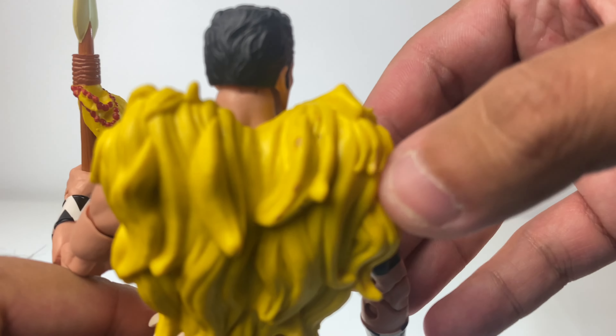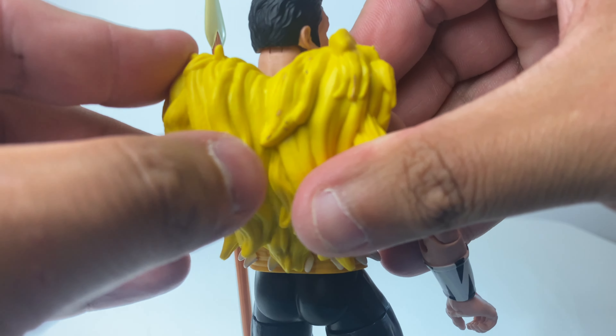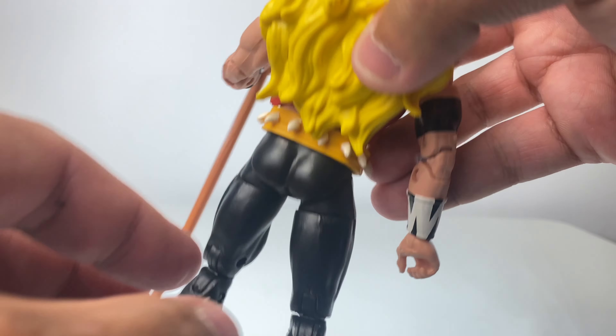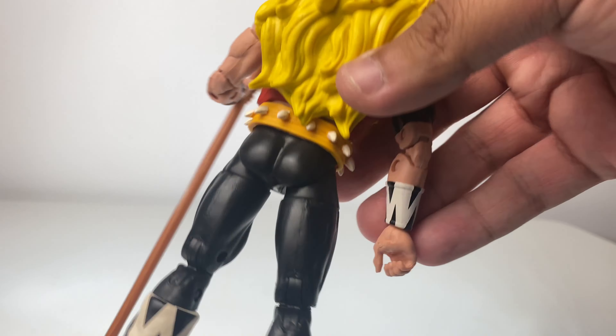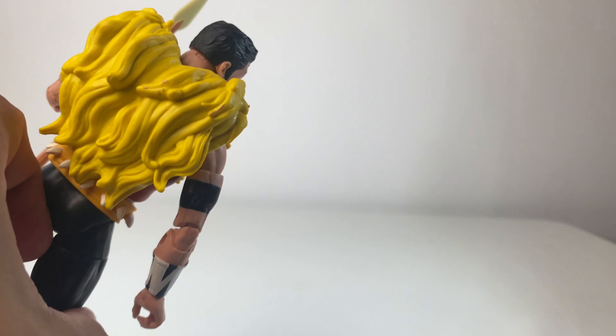There are some bits of paint missing, but it's not a solid piece — it's quite bendy, so I can understand that during packaging it probably smudged up against the plastic shell. But it's not a major issue. I'm not going to pose him with the back showing.